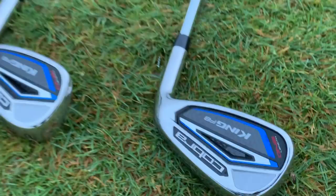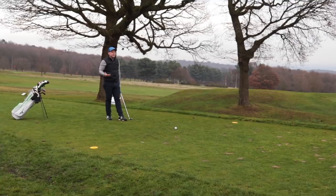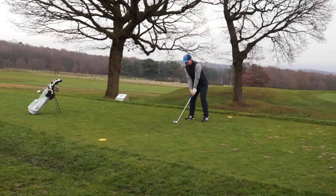You see, now which iron am I teeing off with here? You can't tell me, can you? Is it a 7-iron? Oh wow! That was a 5-iron! And it felt fantastic!